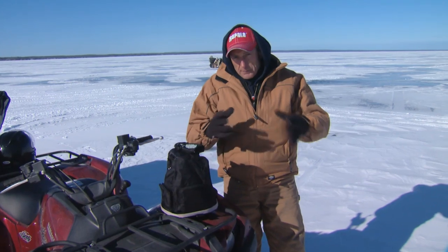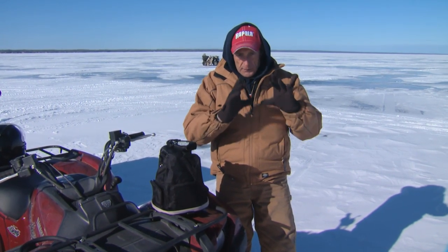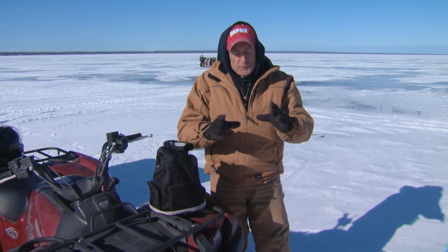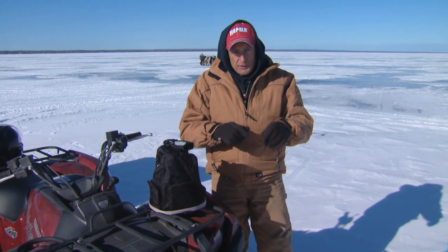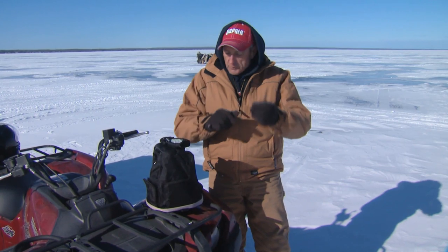When I ice fish I use a couple of different types of sonars. The one that's really important when you're actually fishing has a flasher screen — a round screen — that shows you the real-time signal. We use those sonars to mark the fish underneath our hole and also our lure, and the relationship between the two, because a lot of the time you can actually work your lure to make the fish strike.